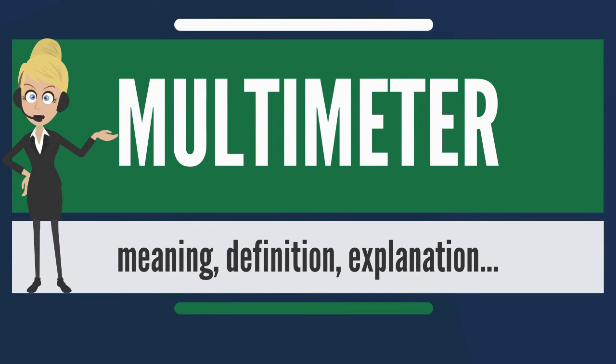A multimeter is a combination of a multi-range DC voltmeter, multi-range AC voltmeter, multi-range ammeter, and multi-range ohmmeter. This means it contains a meter movement, range resistors, and switches.